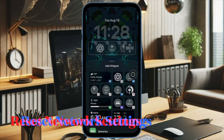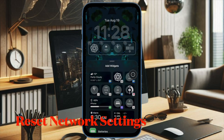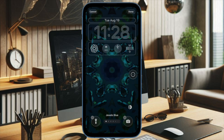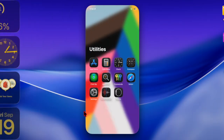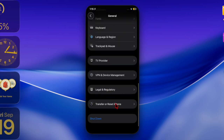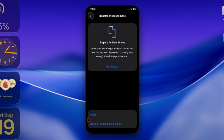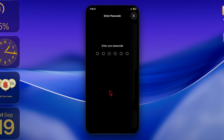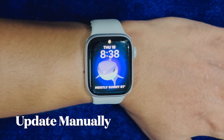Then I will recommend you to reset the network settings on your iPhone. Sometimes hidden network issues block the update. Open the Settings app, then select General, scroll down to the bottom of the screen and select Transfer or Reset iPhone, then choose Reset, then hit Reset Network Settings and confirm the action by entering your device passcode.